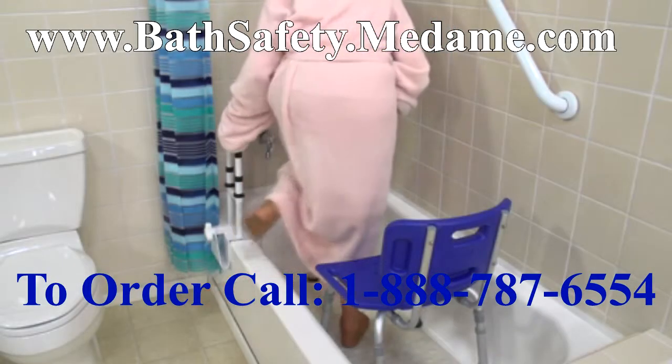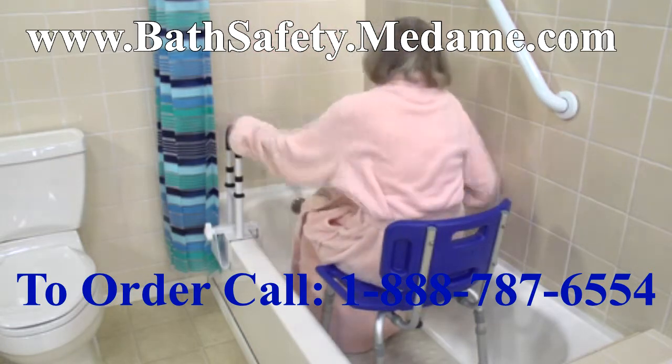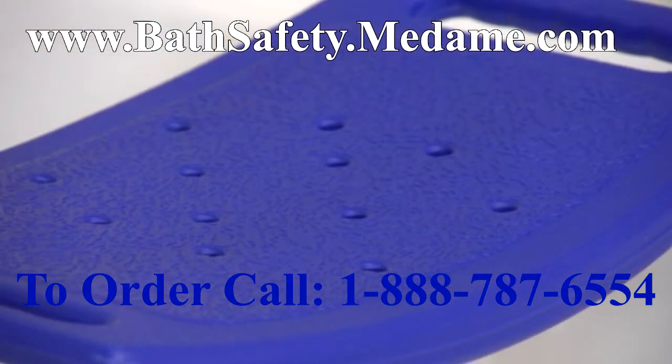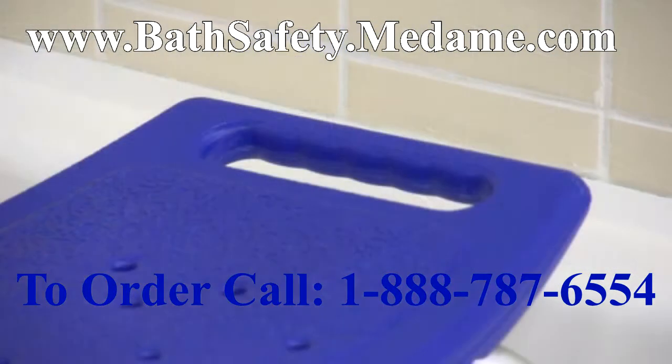This lightweight aluminum frame is corrosion proof and strong enough to support up to 400 pounds, and drainage holes reduce slippage. The contoured seat provides maximum comfort, has handles for added security, and is easy to clean.